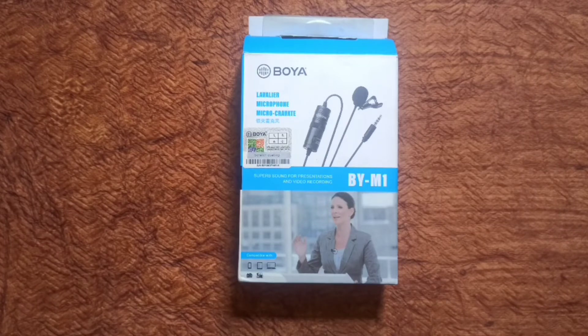This microphone is compatible with DSLR cameras, digital cameras, laptops, and tablets. For voice quality, this is an online product — I purchased it for $700 online and it is also worth it.